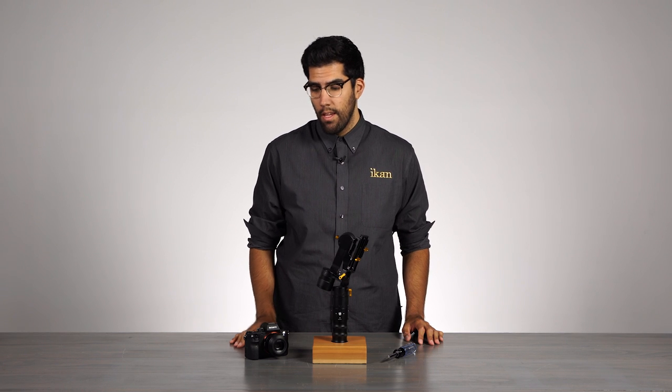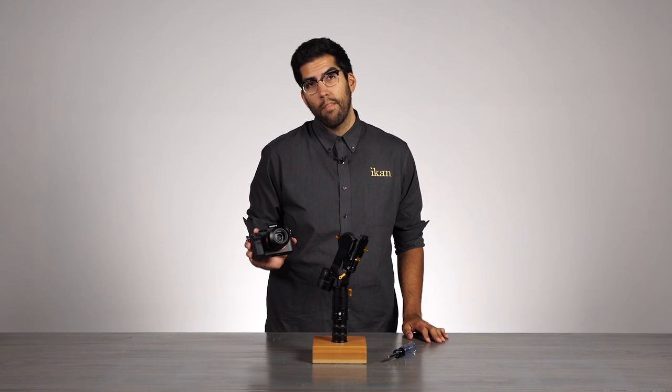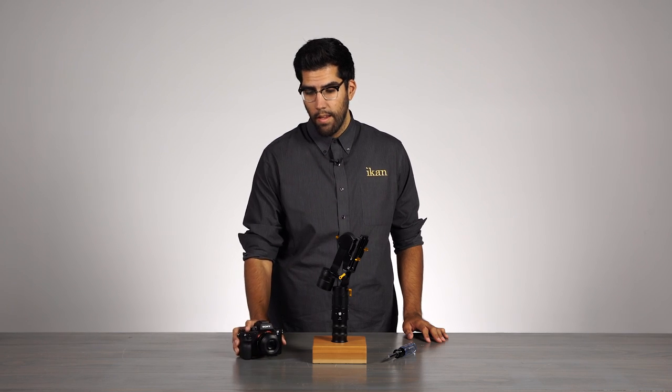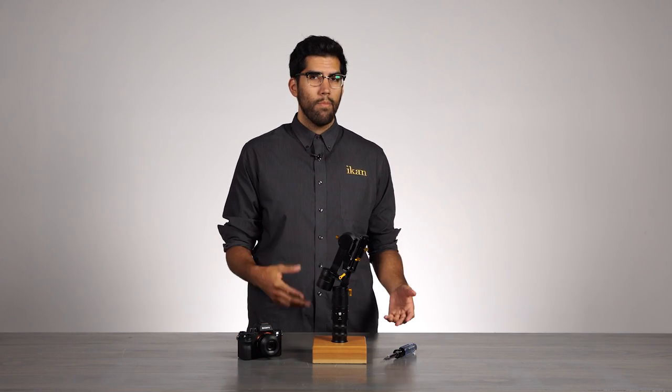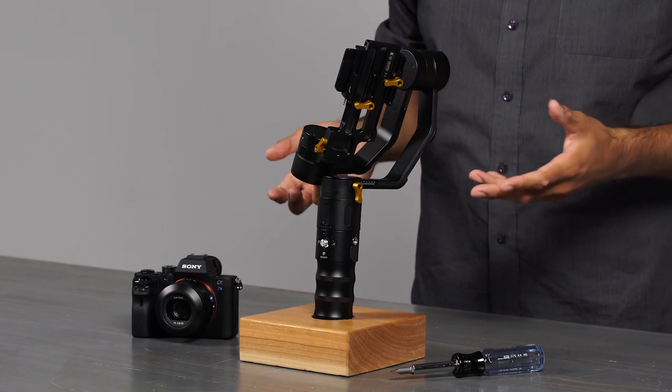The camera we're using today is the Sony A7S II with a Zeiss 35mm lens. Now before we begin, I want to talk a little bit about the EC1. It is a 3-axis handheld stabilizer.